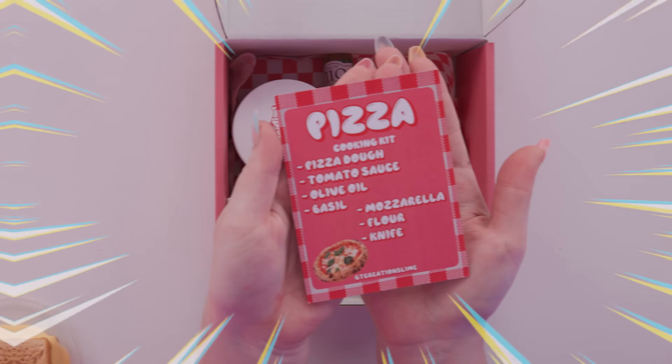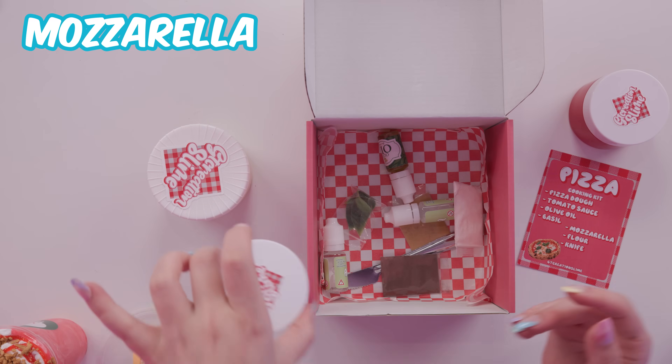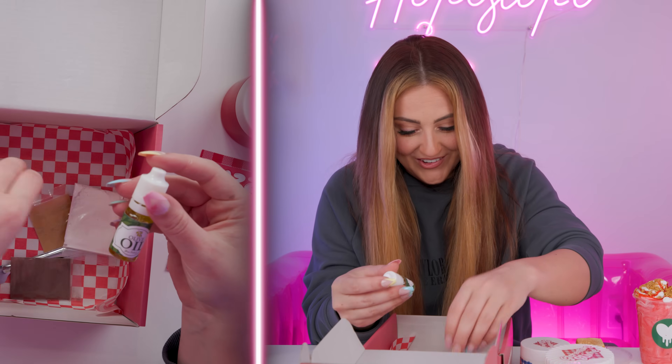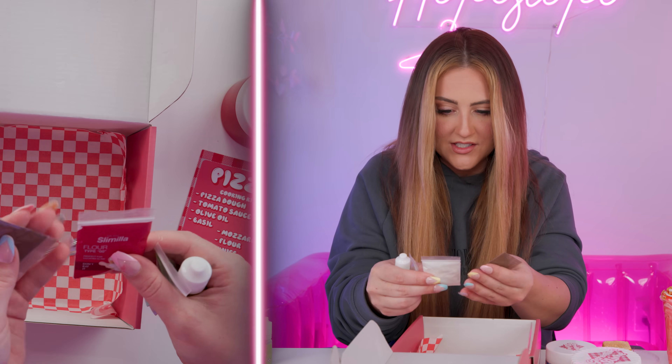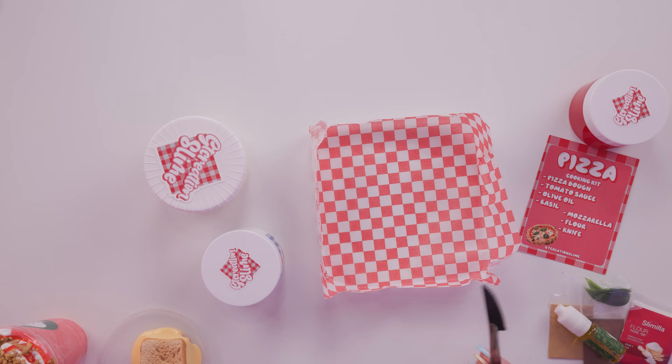Now we're getting into the really exciting meals. Course number three, which is kind of our first entree - we have pizza. We've got dough, tomato sauce, mozzarella, lots more activator - I am going to be set for life on activator - oil, some little leaves, and I guess these are our flowers and seasonings. On the package it says don't eat it. They should have put that on the drink topping before I did that. And a little knife. We've got this cute piece of paper - maybe I'll build my pizza on top of that.